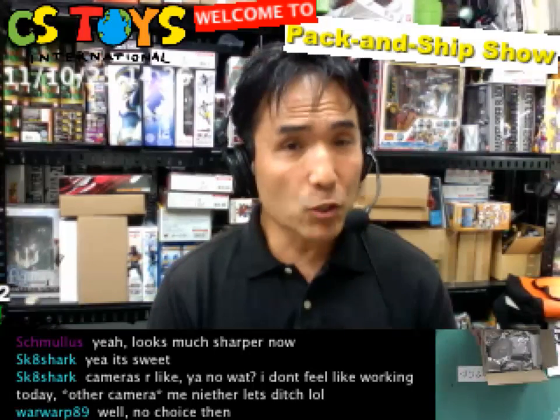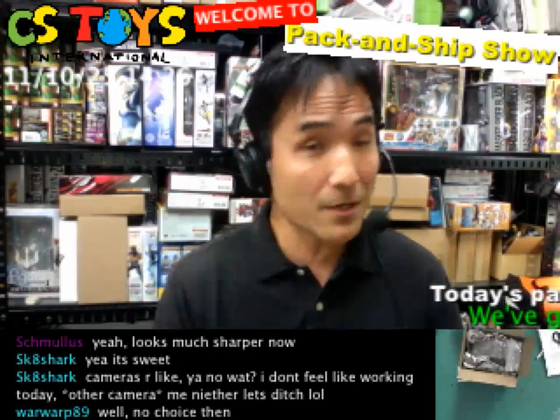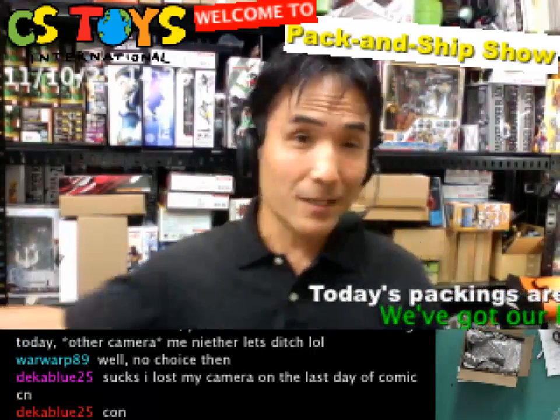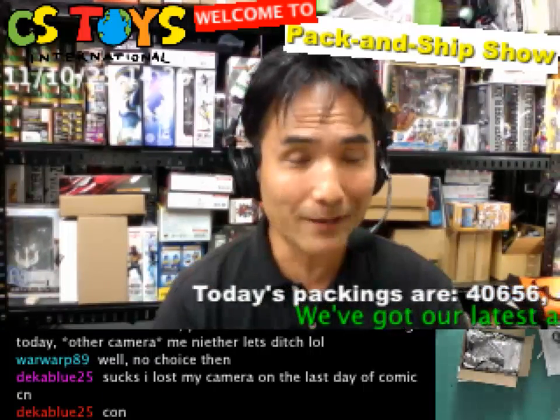That would be a very cool item to start ustreaming with, and I encourage you guys to start your own ustreams as well. It's a lot of fun and I'm sure you're going to enjoy it — and it's good for you too.